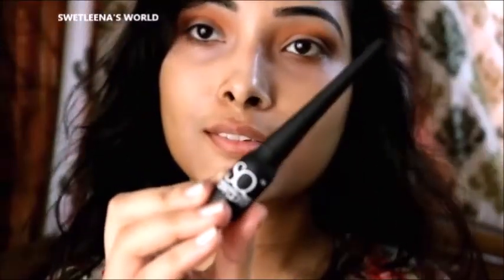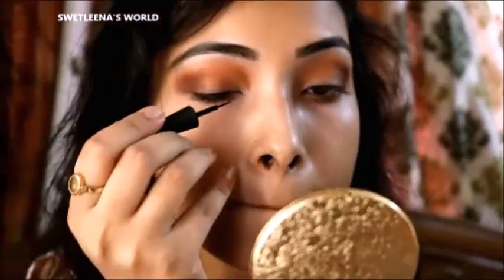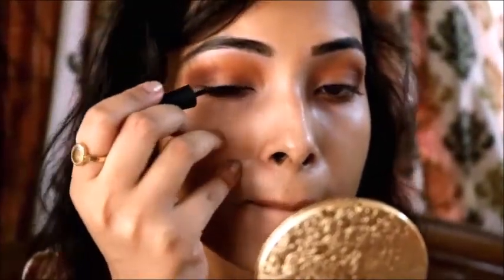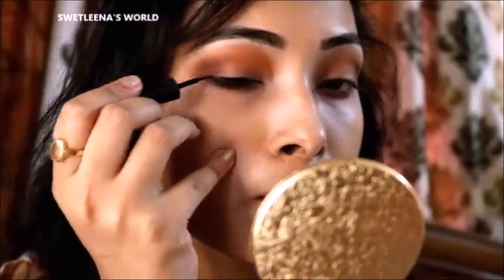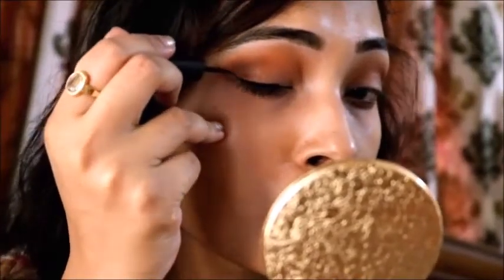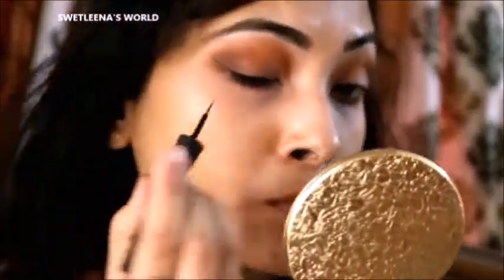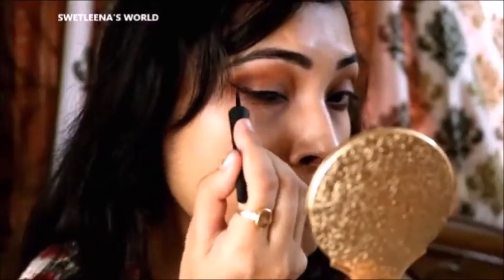Next I am using Stay Liquid matte eyeliner. Here I am using this eyeliner for making a winged kind of eyeliner. It is a very thin layer and it can be very controlled for precise eyeliner drawing. I am making a big long winged eyeliner with this Stay Liquid.